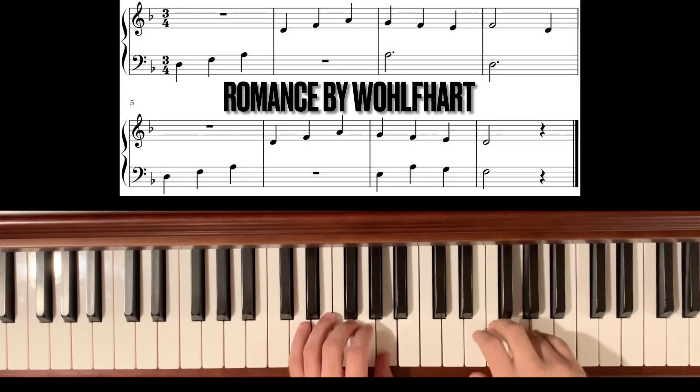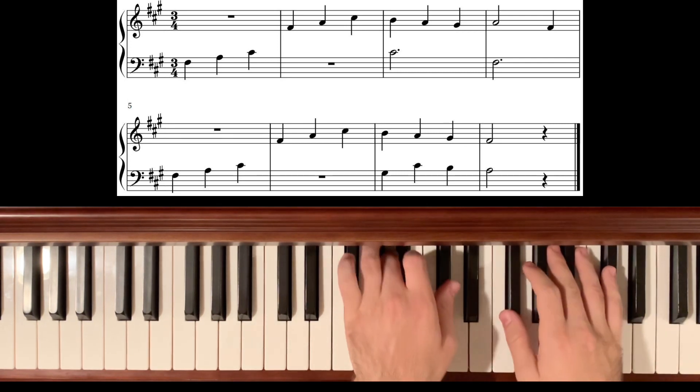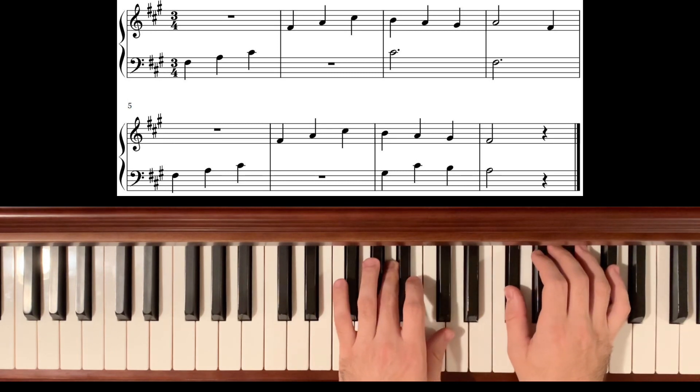Of course you cannot build the skill overnight, but it's certainly worthwhile. Let's look at Romance from Little Suite on Five Note Patterns by Heinrich Wolfhart. The whole piece is written to be played with both hands in a D minor pentascale. Now, if I wanted to play the same piece in F sharp minor, all I have to do is put my hands in that pentascale, mind my key signature, and use the exact same fingerings. You probably noticed that my hands looked more crowded in the F sharp minor pentascale than in the D minor pentascale. Even though the concept remains exactly the same, pentascales can vary in difficulty.